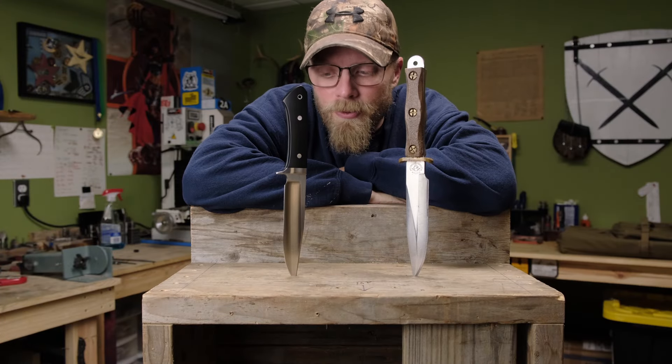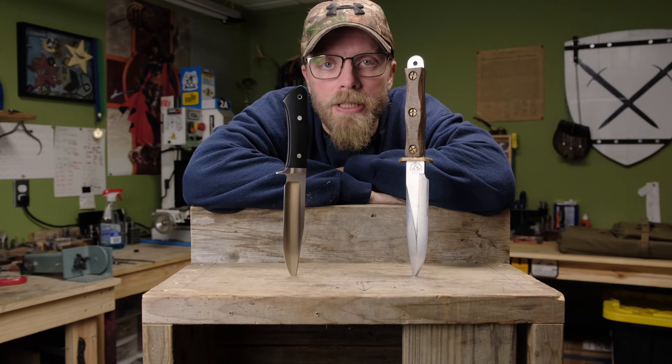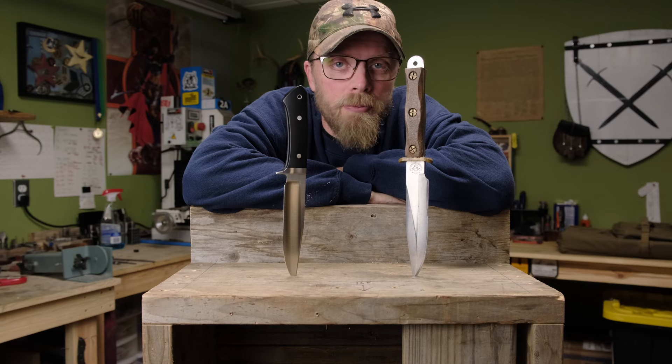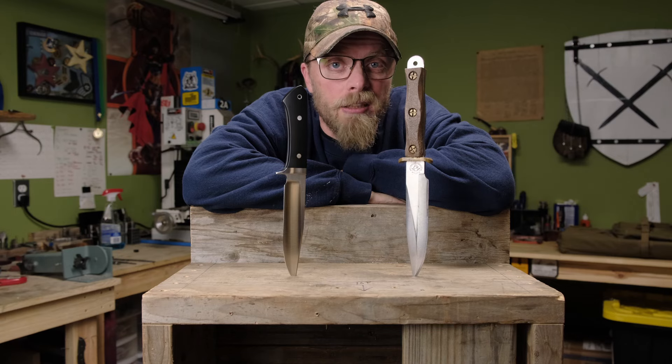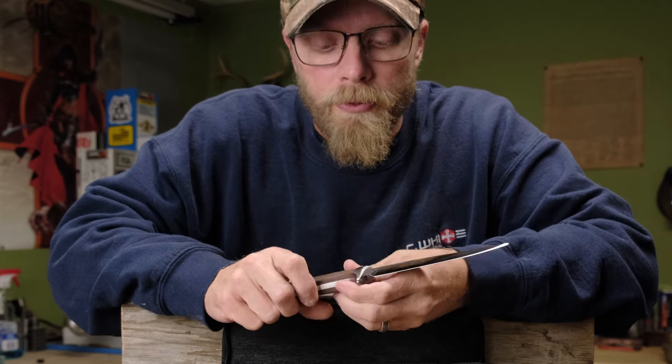So what am I talking about when I say the tanker buoy? And why are these two knives relevant? These two knives are what inspired the tanker buoy, along with some other design philosophies based on space being at a premium as it would be in a tank. This right here is the tanker buoy.